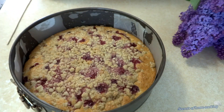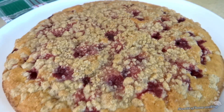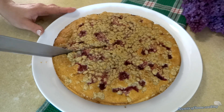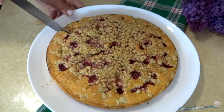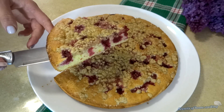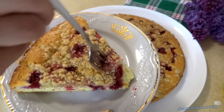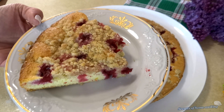Our cake is ready. Let it cool completely before serving. It's so good — it's like a flavor explosion in your mouth. It's so good!